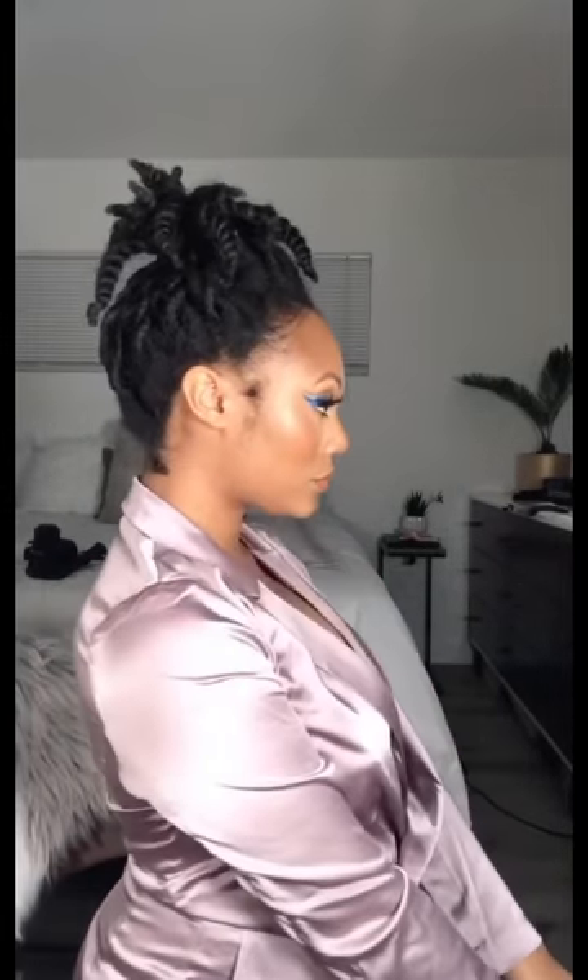So it is my birthday month, and I decided to just go ahead and upload this. I hope you guys enjoy this — I love the look so much.